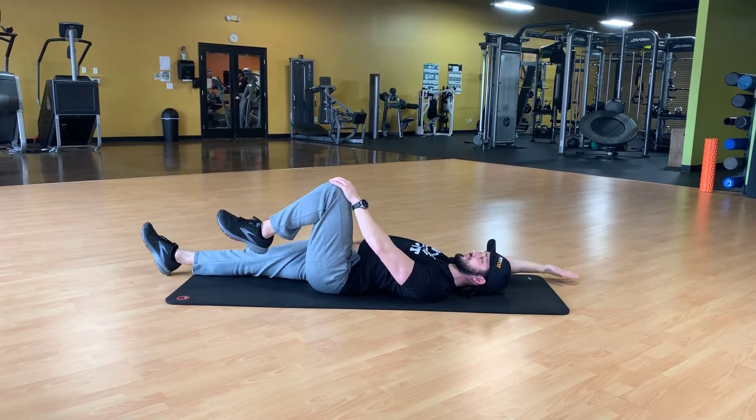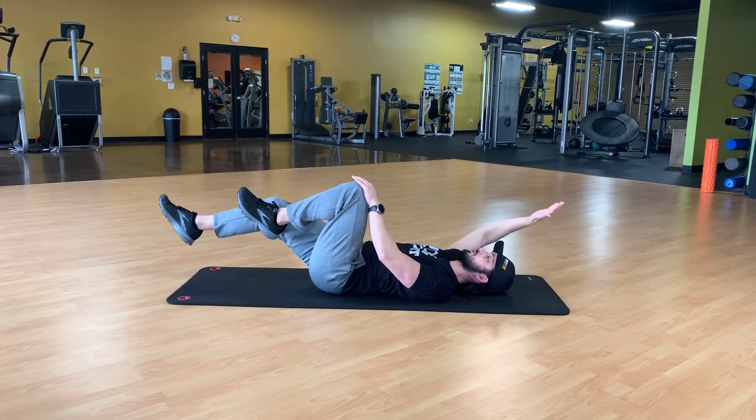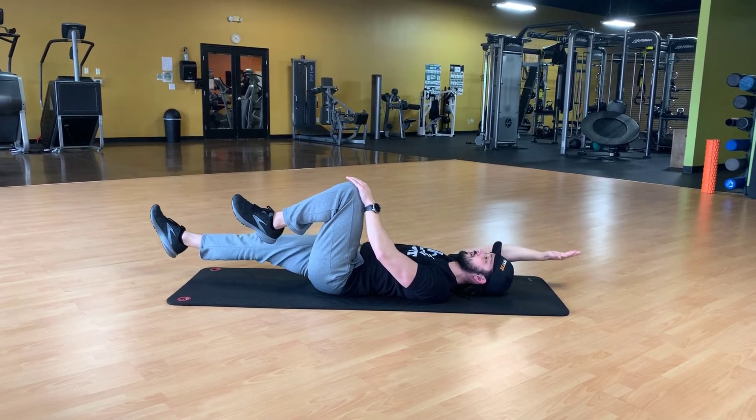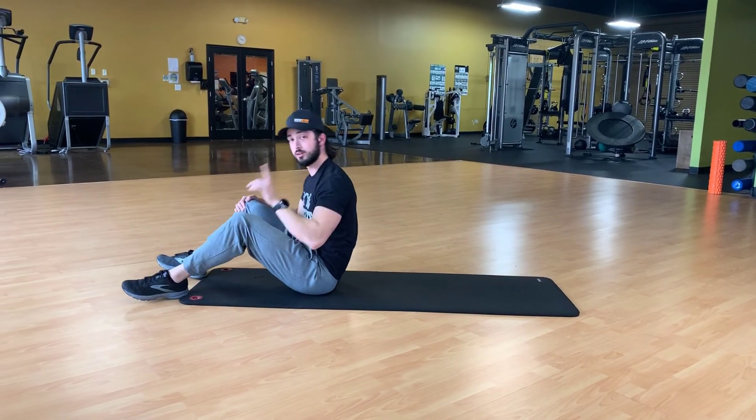You do not have to fully extend and come all the way through — that was probably a little bit too difficult for most people doing this, so find whatever feels appropriate. The further out you reach, the harder it becomes. Go back and forth from one side to the other, keeping them controlled, and good luck.